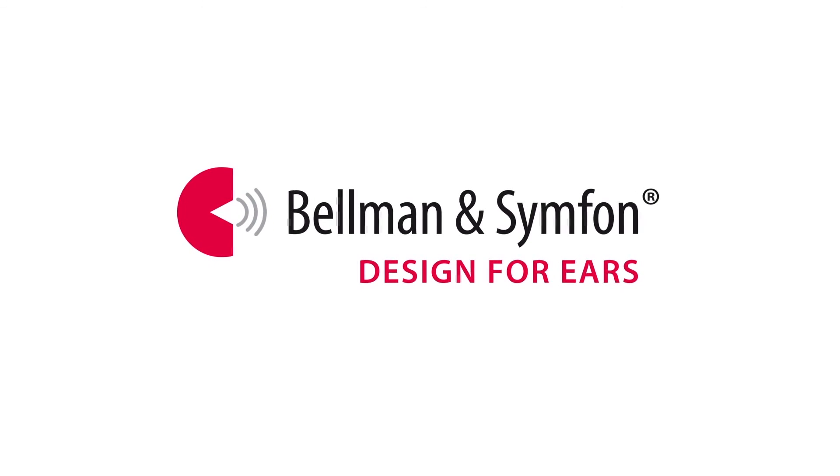Thank you for watching this e-learning movie from Bellman and Symfone. You can find more information on our website.